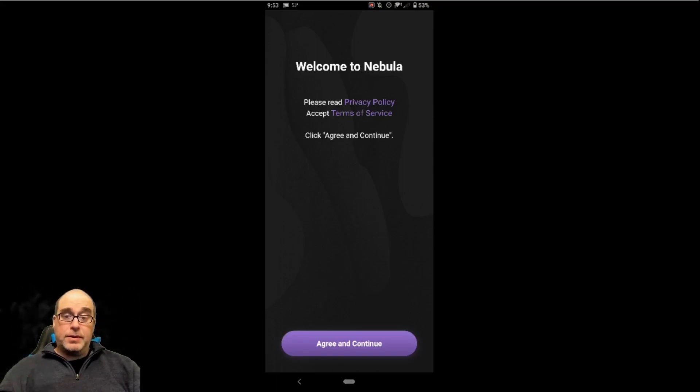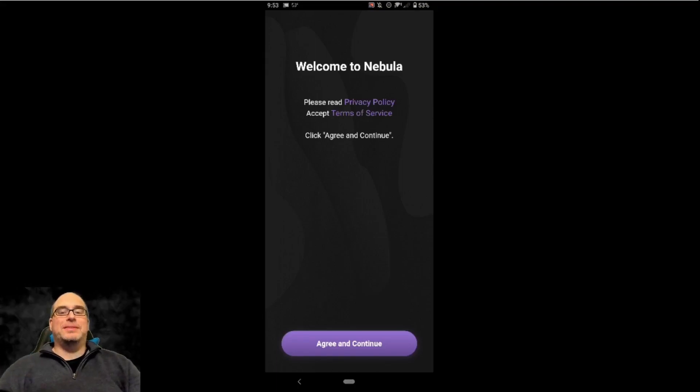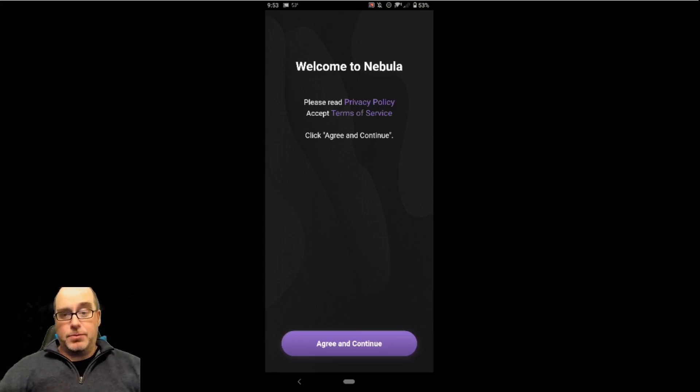Nebula, unfortunately, up until this release, was also not really compatible with my phone. I have a Xperia 5 — the original Sony Xperia 5, not the Xperia 5 II, not a Japanese model. So when Nebula and the Unreal Lite consumer release came out in Japan, it didn't really work with my phone. So I'm excited now to try this new version of Nebula out.